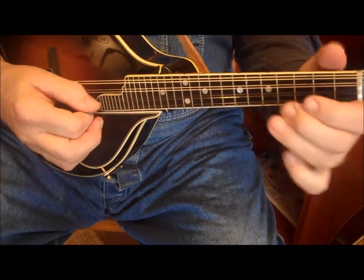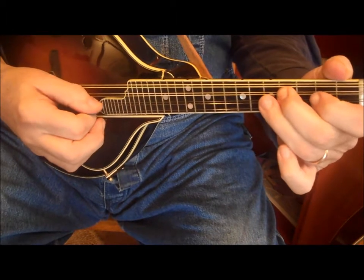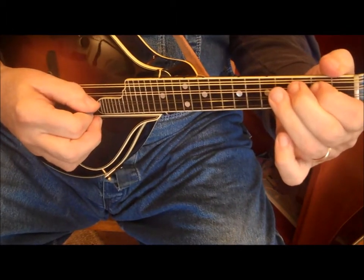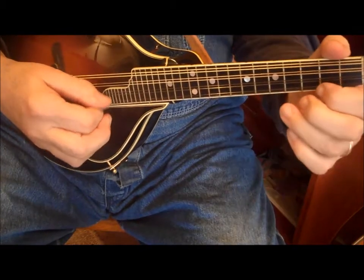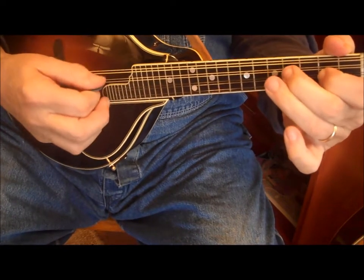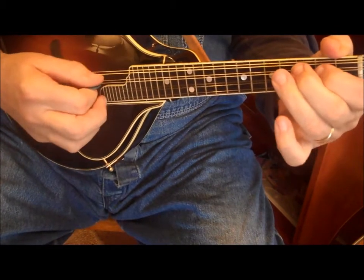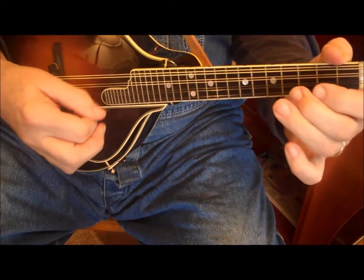Line 1, line 2, line 3, line 4, line 5, line 6, line 7, line 8.